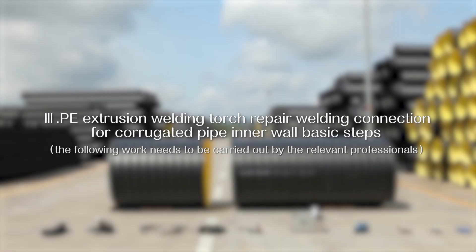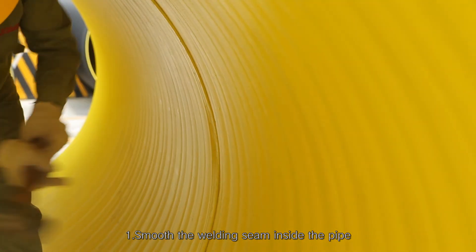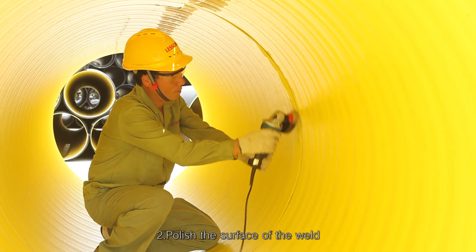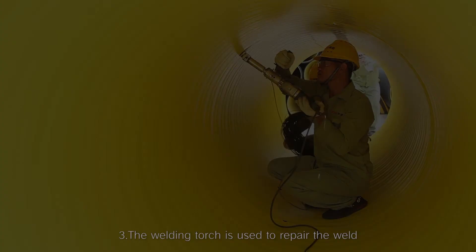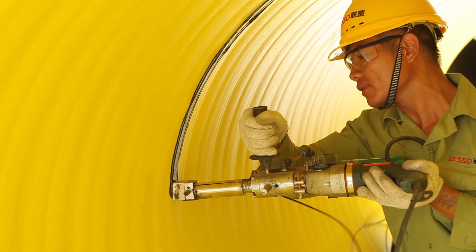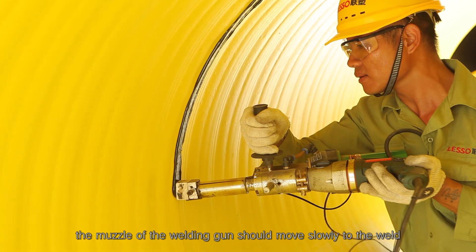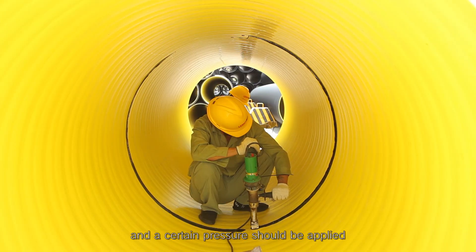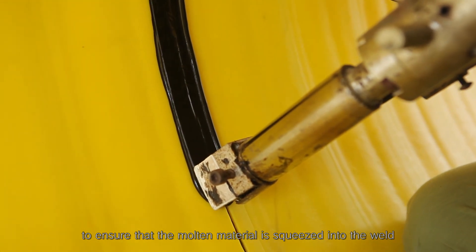PE extrusion welding torch repair welding connection for corrugated pipe inner wall — basic steps. Step 11: Smooth the welding seam inside the pipe. Step 12: Polish the surface of the weld and clean up the residual debris produced after grinding. Step 13: Use the welding torch to repair the weld. In the welding process, the muzzle of the welding gun should move slowly to the weld and a certain pressure should be applied to ensure that the molten material is squeezed into the weld.